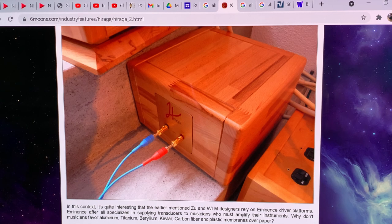This is the Six Moons review from 2009 of his magnificent implementation of this fantastic driver. As I promised, this series is born as a promise to give you a description of his loudspeaker and compare it to my implementation.